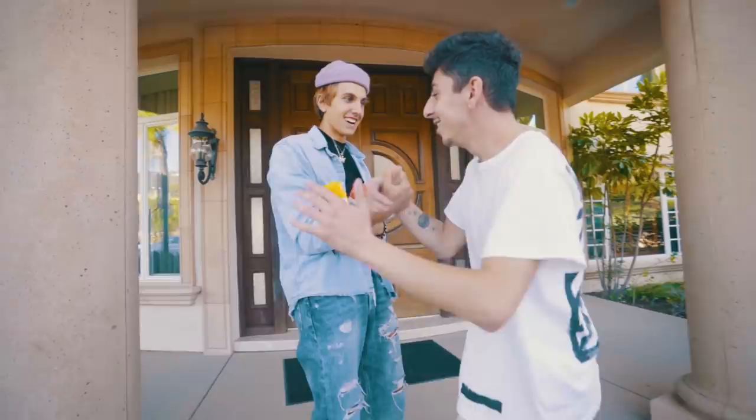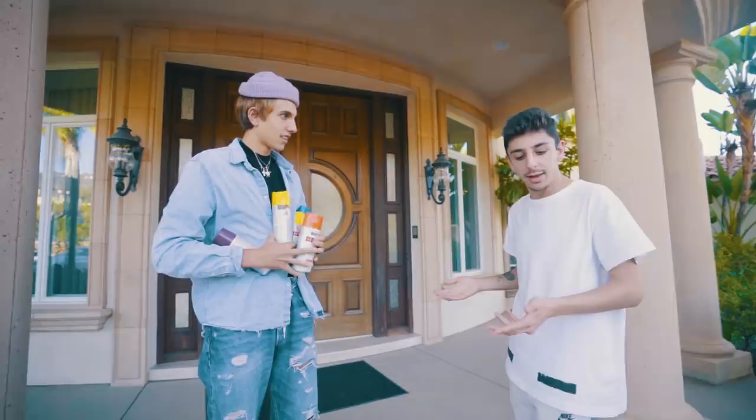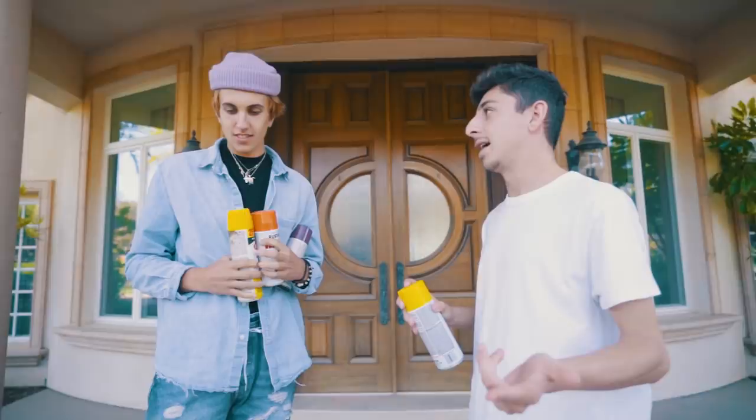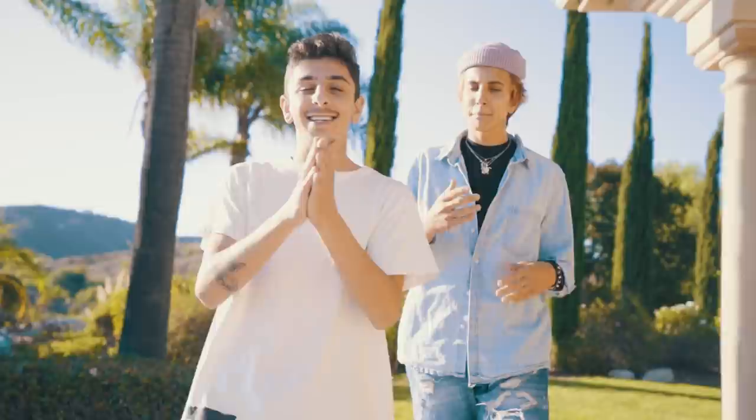Wait, Marco? What's up? I heard you say hydro dip, I had to come. Nice to meet you. That's crazy. Bro, I really want to hydro dip these and make them custom — do you think we could do something to make them dope? We can make them crazy. I actually want to give them away to my fans at the end, all of them. We have to make them perfect, dude. Let's run it.